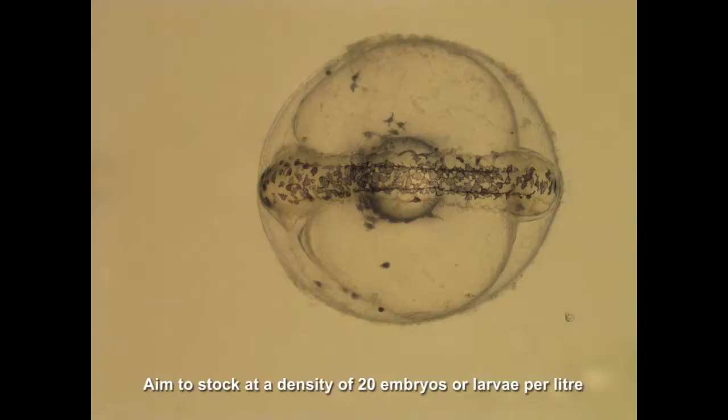Jungle perch can be stocked into rearing tanks as embryos or yolk sac larvae. Stock them at a density of 20 per litre.